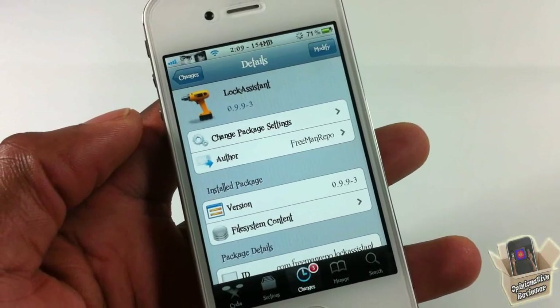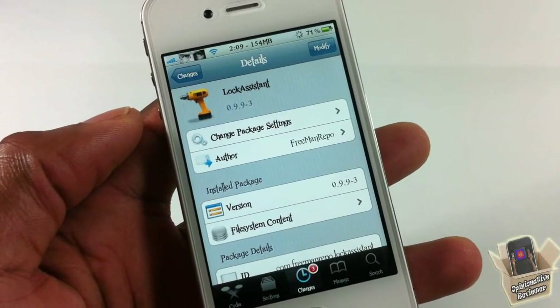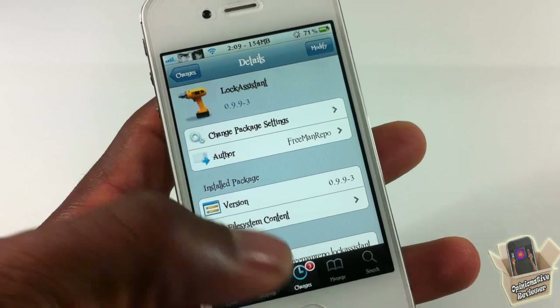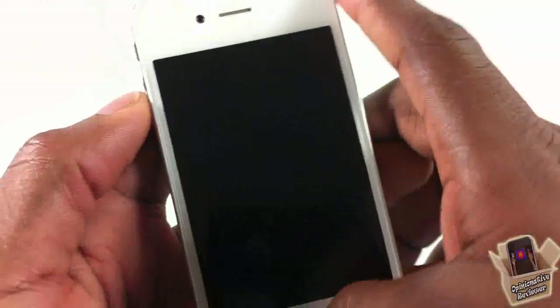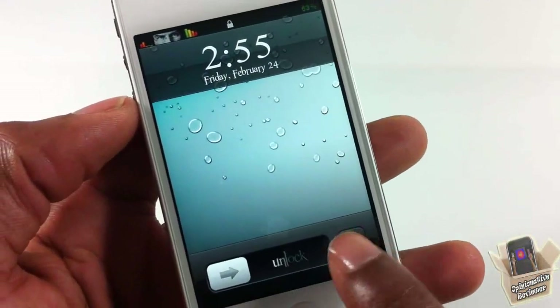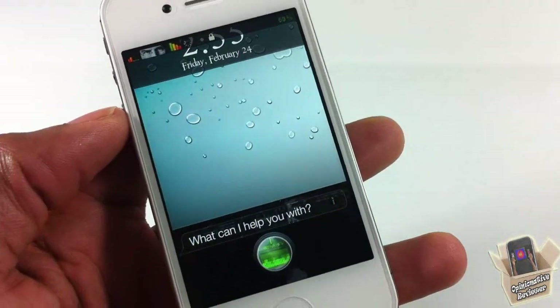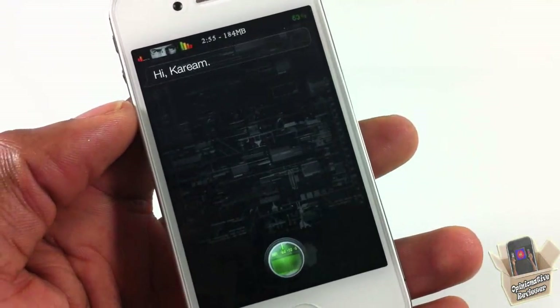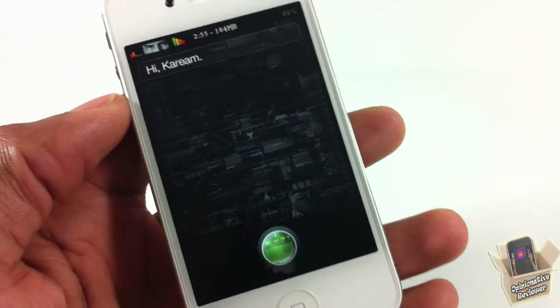Hey YouTube, Opinionator Review here, bringing you guys a video on Lock Assistant. It's by Freeman Repo and it's in the Big Boss repo for free. Basically, what Lock Assistant allows you to do is use the camera button on your lock screen for iOS 5 to launch Siri.